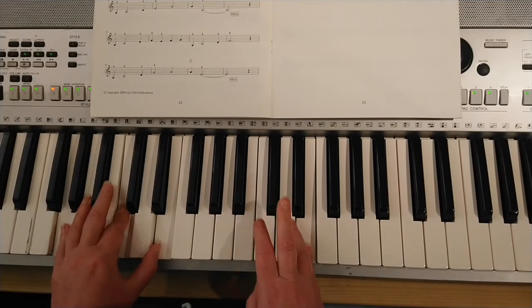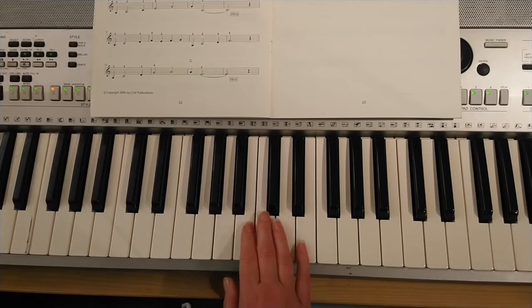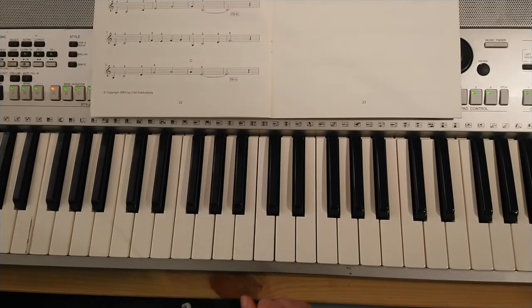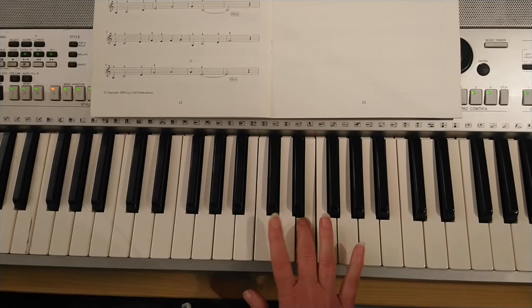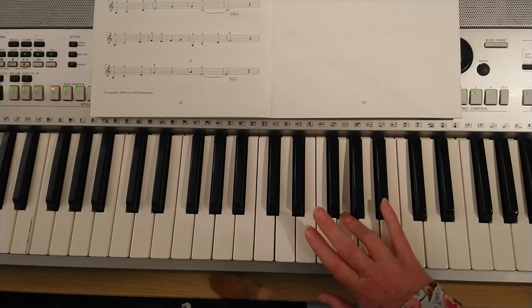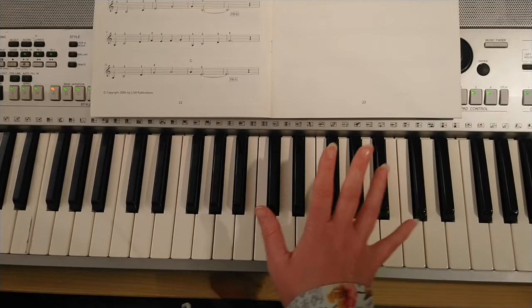The next bit — we're going to do our right hand first. When you get to this note here, you count to three: one, two, three. Then you need three G's. We're going to go one, two, three, G G G, C with finger two, E with finger three, finger four on G, and then little finger on B flat.